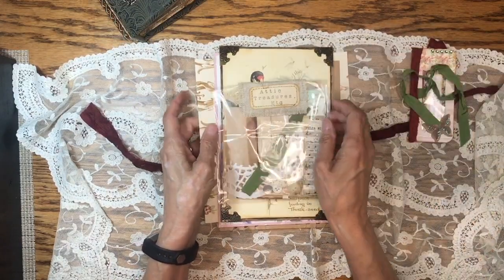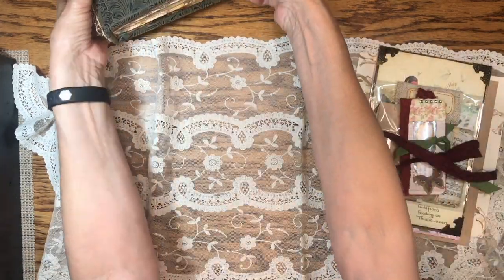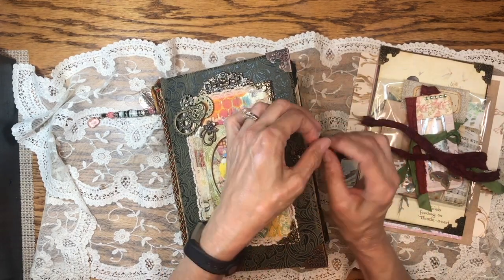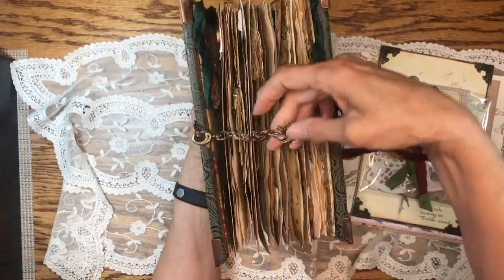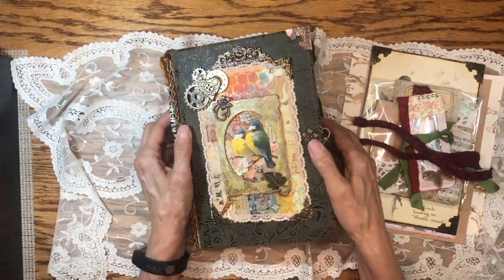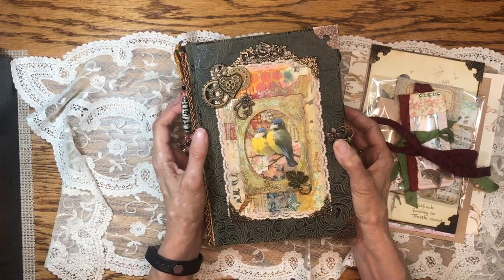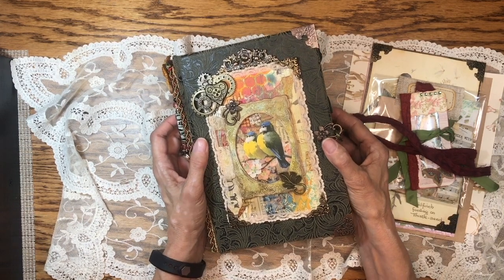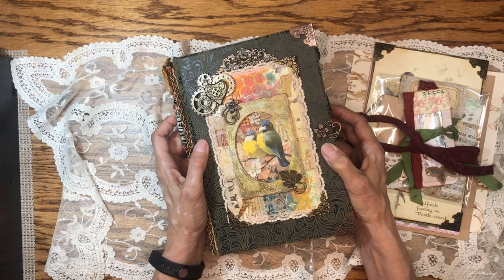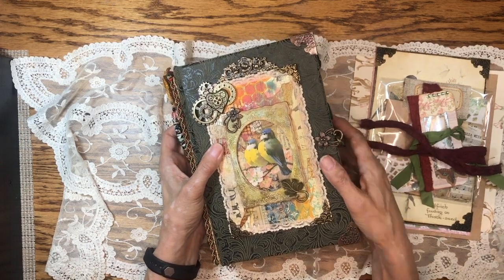This will be for sale in my Etsy shop as soon as this video goes up. I hope you enjoyed this flip-through as much as I enjoyed making the journal. This is a beautiful handmade journal with leaves on the little chain closure to go with the woodland theme. I hope you'll check out the other videos listed to learn how to make these embellishments and techniques. If you like this, please give me a thumbs up and subscribe. Leave me a comment — I really enjoy reading them and I answer every one. Thank you for watching, and let the serendipity find you. Have a great day!